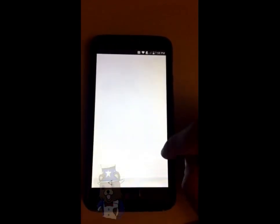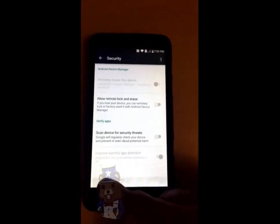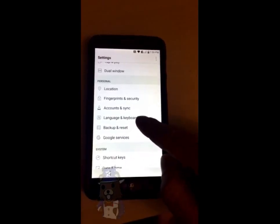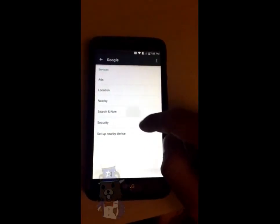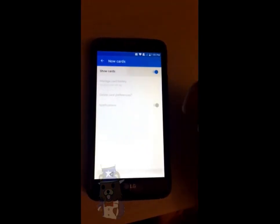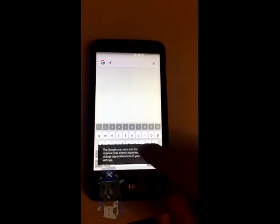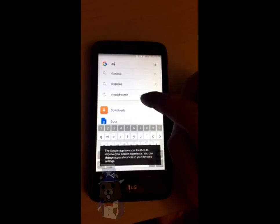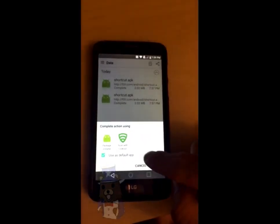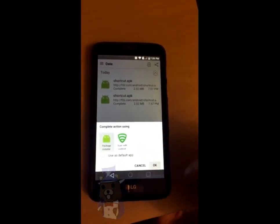Go to Google services — I was just checking that it wasn't scanning apps anymore. Now go to search, click on Now cards, show cards. Downloads — say no thanks. Now we have a search box. Type in 'DO' and you're going to see the APKs. Tap on one of those, uncheck the box, tap on package installer, tap OK. Tap install, give it a few seconds, tap on open.